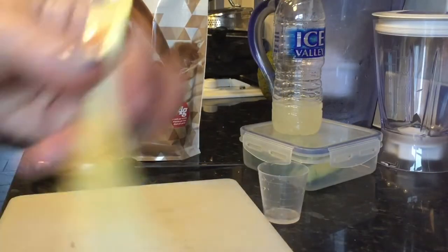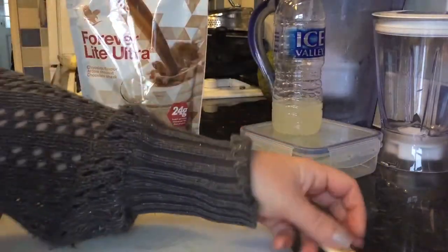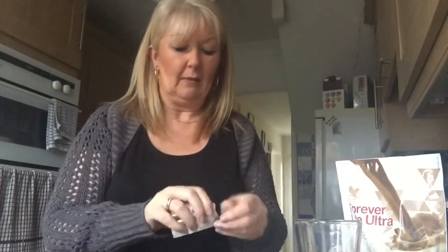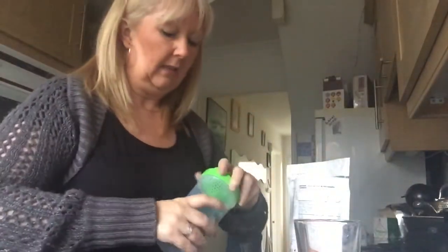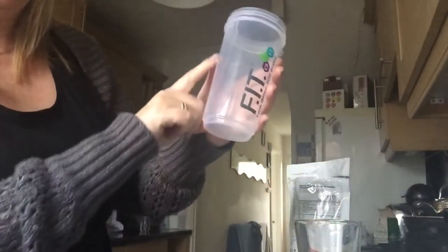I've got my Forever Fiber there which I'm going to take with me today. Thank goodness it says they're gluten-free because I have to eat a gluten-free diet. I also need to take my Gasei Plus and Forever Thern. I'm not an expert but it does actually smell a bit like chocolate milkshake. I've got my shaker — I'd suggest putting the water in first. There's a marker there — 300 millilitres — use filtered water of course.